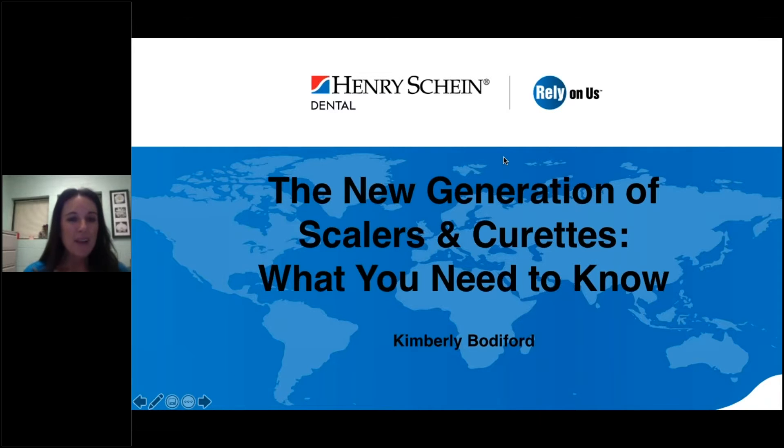Good evening, everyone. Welcome to the new generation of scalers and curettes — what you need to know. Today we are going to learn about the importance of working with instruments that have been created ergonomically with your health in mind, as well as the importance of using and maintaining sharp instruments.